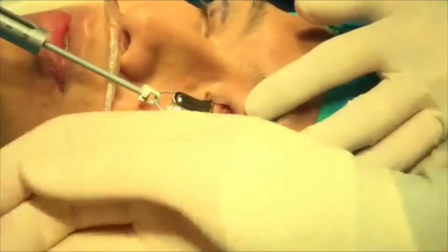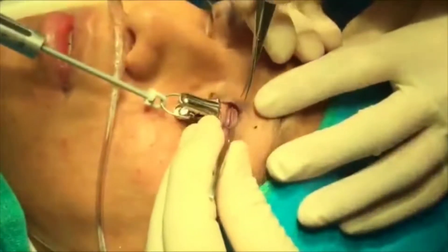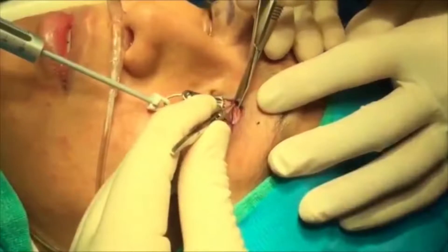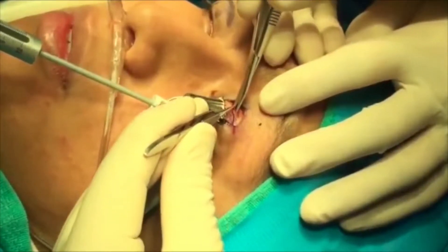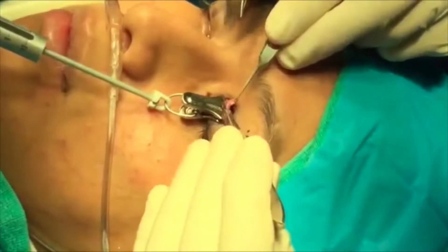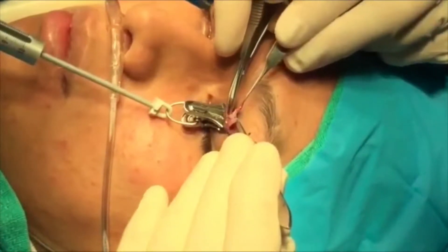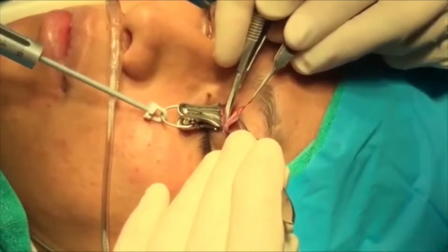We mark the levator aponeurosis and will excise a portion of the levator aponeurosis that has been marked. Here we clean the superior aspect of the tarsus and complete the resection of the aponeurosis.